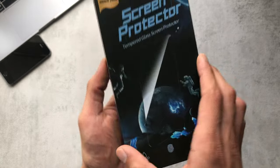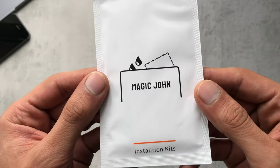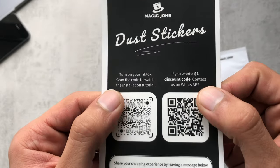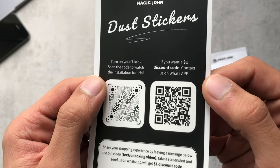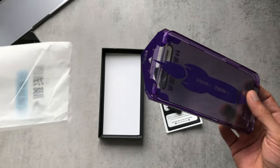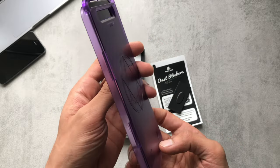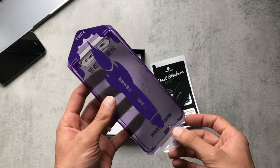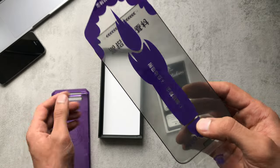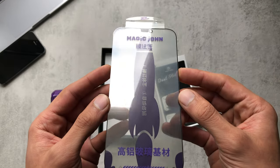It gives us a bit of information, and let's have a look at the contents. We've got a few bits and bobs here — a squeegee, stickers, and some QR codes — and then the screen protector in the magical case itself. This one is the privacy version, and this is the third generation screen protector I believe.